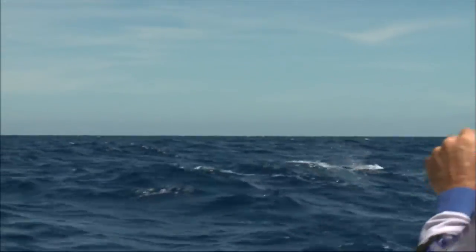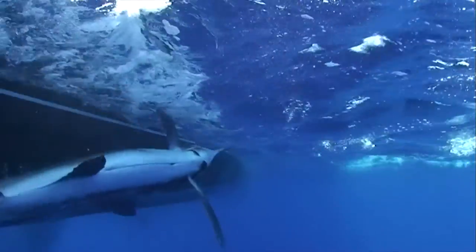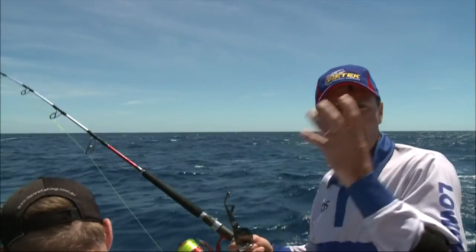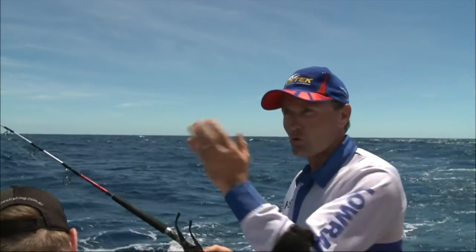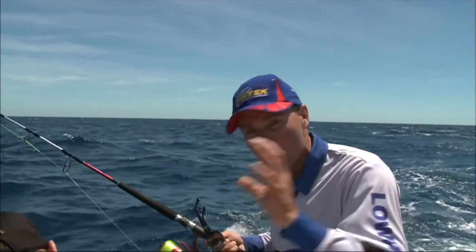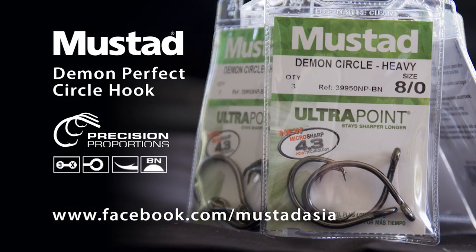That's what it's all about. Quite often the difference with circle hooks — when the fish eats that bait and runs away, that circle hook locks into the corner of the jaw, and that's exactly what it's done with this fish here. If we zoom in, we'll see that circle hook — there it is, perfectly locked in. That's that Mustad circle hook right in the corner of the jaw. Try Demon Perfect Circle hooks next time you fish and you'll see for yourself why Mustad are the best-selling hooks on the planet.